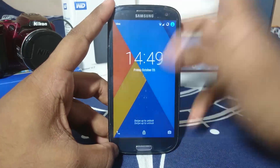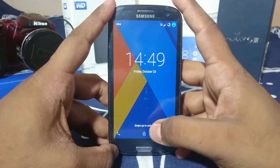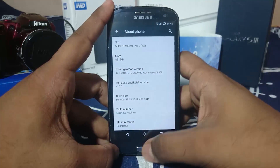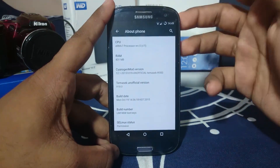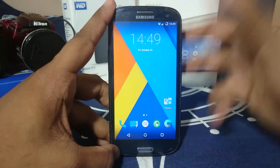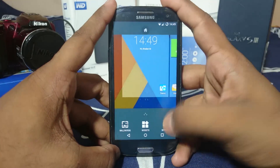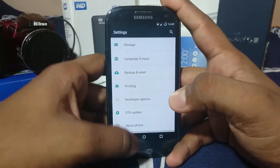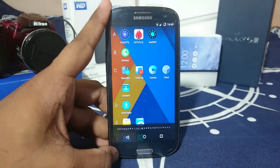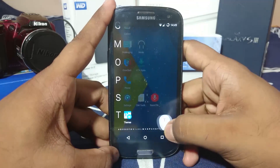Let's get started. First of all, what you would see here is the lock screen, which is a standard Lollipop lock screen. This is actually based on Lollipop 5.1.1. The launcher is the standard CyanogenMod launcher, which is pretty cool — you do have all this stuff which I really like.